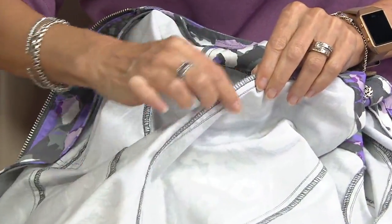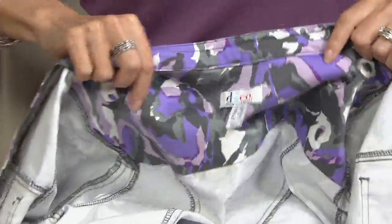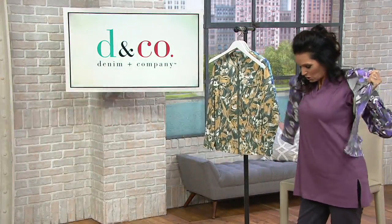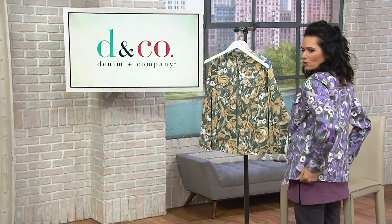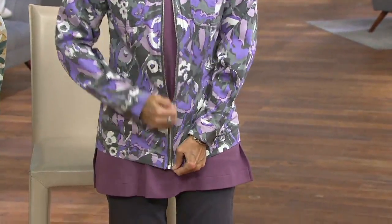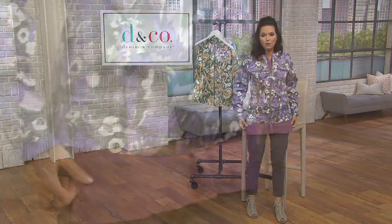All the seams across the board, even at the top, have the print on the inside. This is an extra extra small. It's a semi-fit jacket, and each one has a silver tone zipper — really cute. I hope you get it before it goes away.